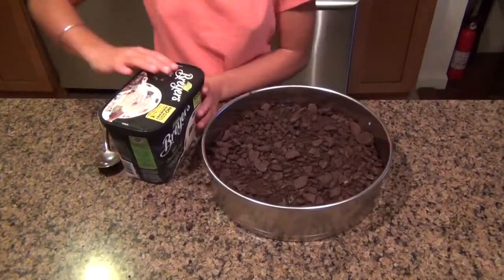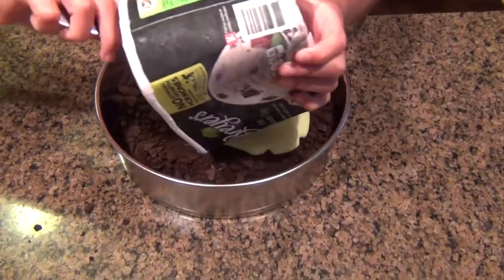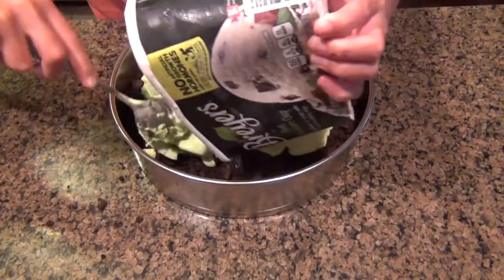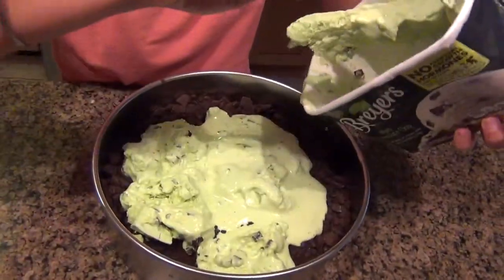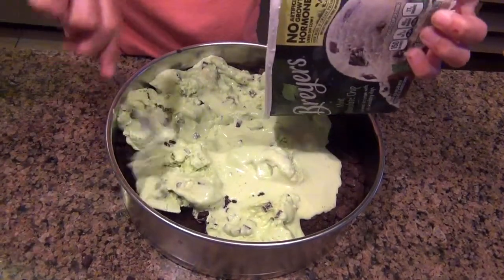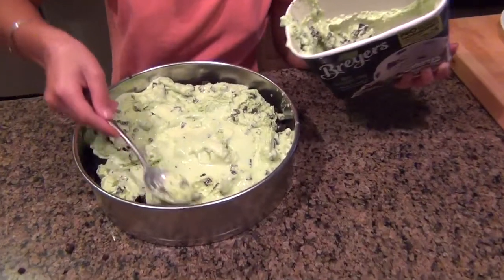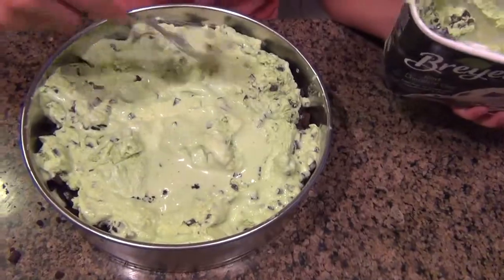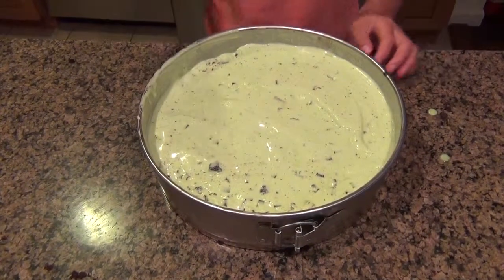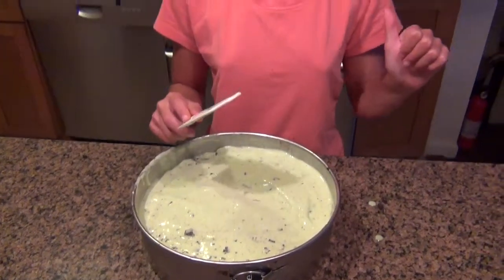So now that you have your first Oreo cookie layer, you are going to take your ice cream — it should be softened — and then you can just scoop it onto your cake and spread it around. Make sure it covers the whole entire surface of the cake. Spread out all of the ice cream. Once you have smoothed out the top layer, you want to make sure to leave some space on your cake pan so that you can put another layer of cookies and then another layer of ice cream. Now for the first layer to set, you just have to pop this in the freezer until it is set.